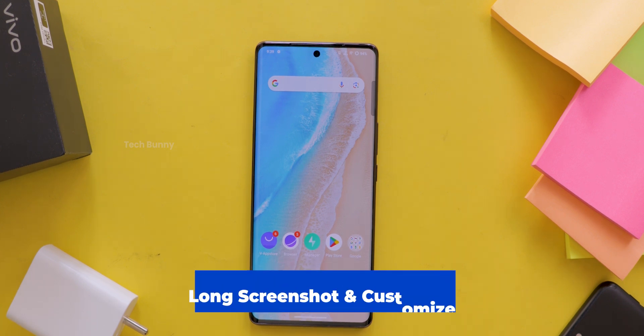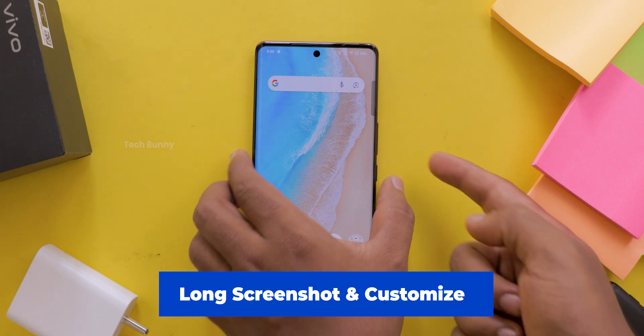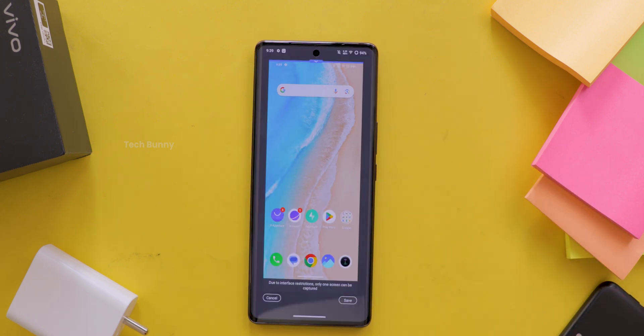Today I am going to show you how to take long screenshots in vivo mobiles and how you can customize it to make it even better. After watching this video completely without skipping any part, you'll know everything about the screenshot customizations in vivo mobiles.